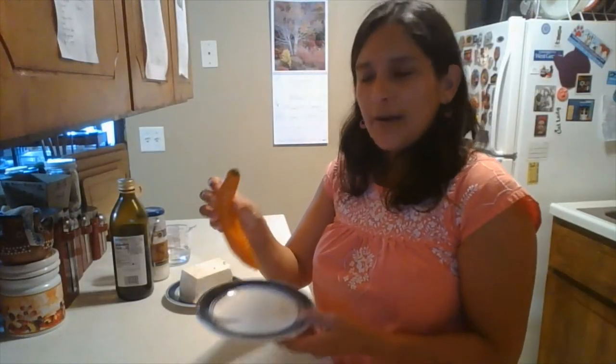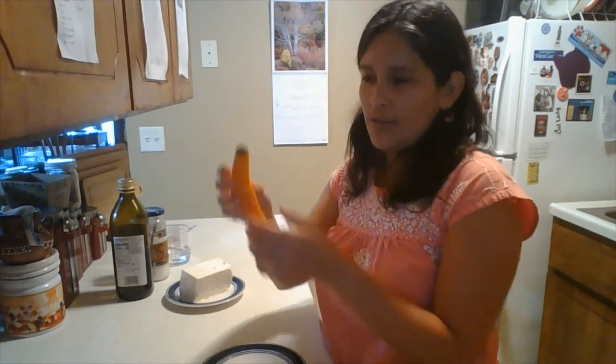Usually it can be found here in the United States in some Latino stores, and they sell it frozen, so I defrost it.